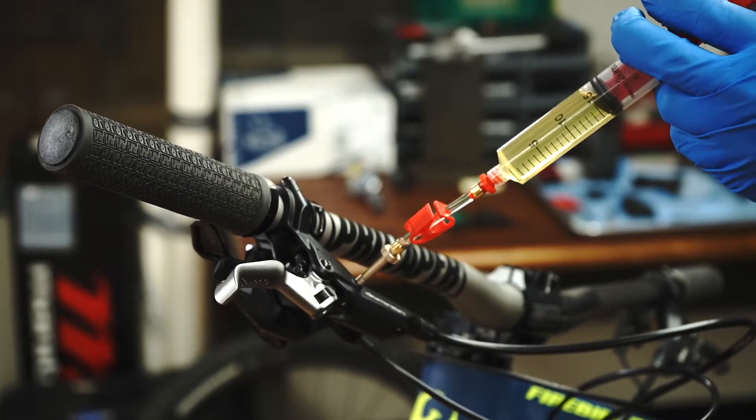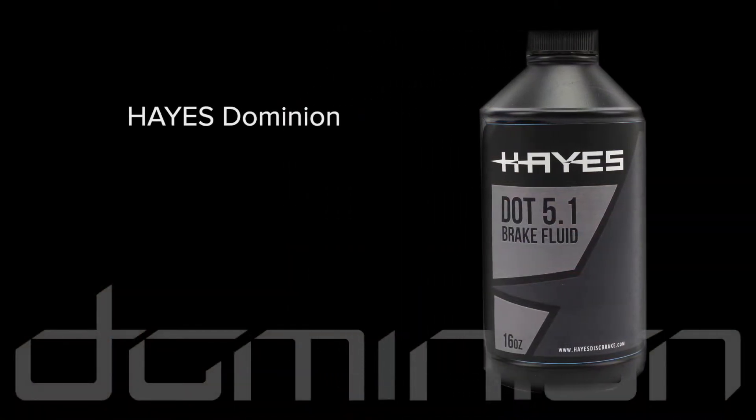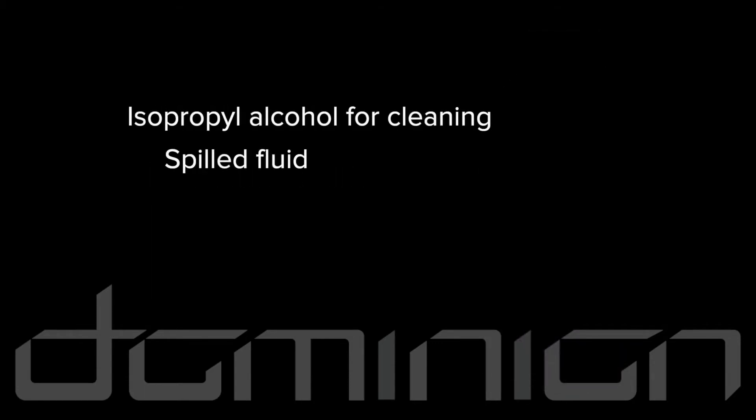Brake bleeding is covered in our Dominion brake bleeding video. Hayes Dominion brake systems use DOT 5.1 fluid. All spilled fluid should be cleaned up with isopropyl alcohol. The brake rotors should only be cleaned with isopropyl alcohol, not disc brake cleaner.